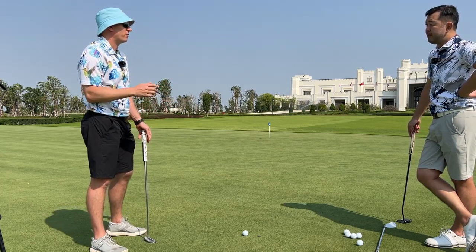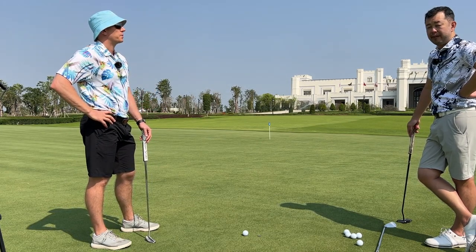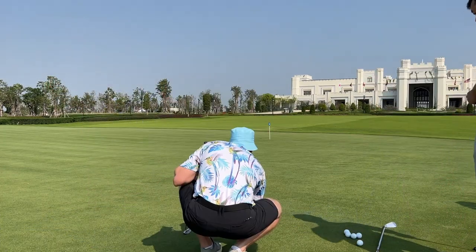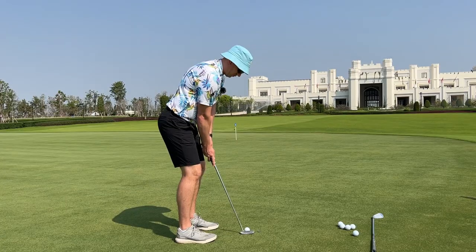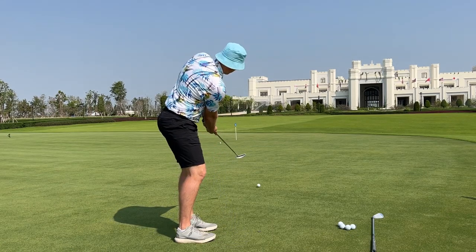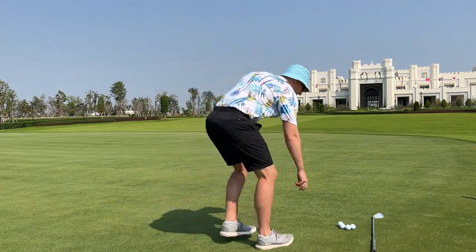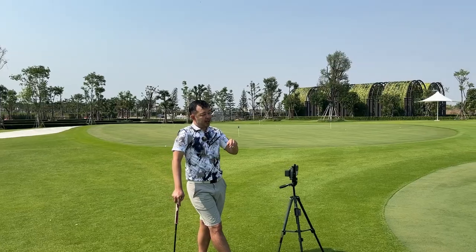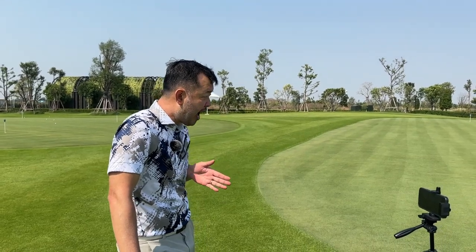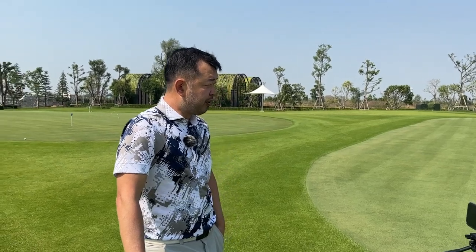The problem is my alignment sometimes goes out, so if I have a ball that I know is lined up and I practice with the triple track, it'll probably be easier. Three or two lines are just easier to see than one thin line. I used to always put two lines on my golf ball. So this is what I see straight away before you lined it up — you were pulling your putter so much.